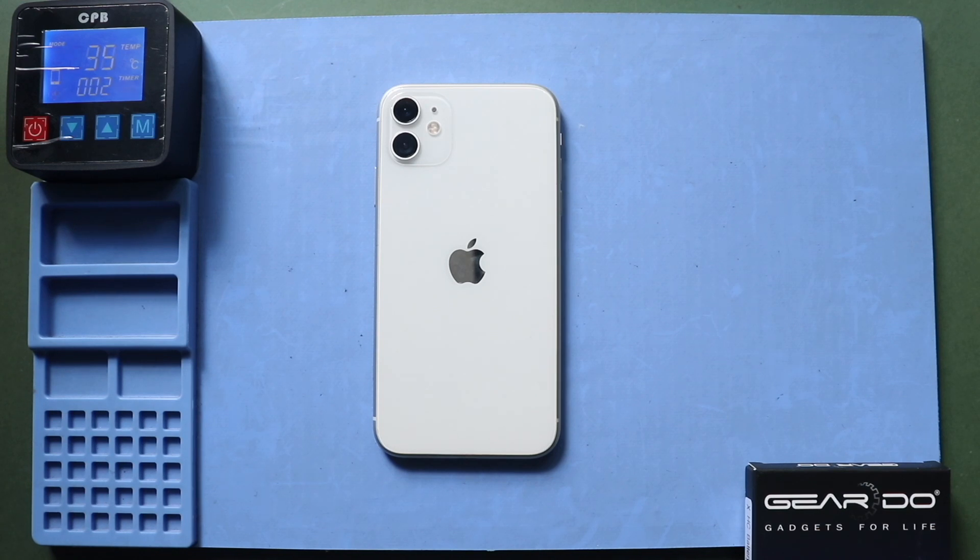Next, take out the screen from the body. First, apply heat to soften the glue on the edges of the screen. For this, we are using a heating pad. Place the front screen side on the heating pad and select the mobile phone heating option. Leave it till the process is complete. Alternatively, you can use a heat gun or hairdryer.